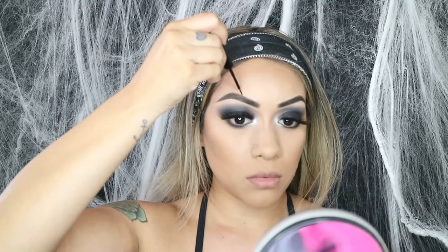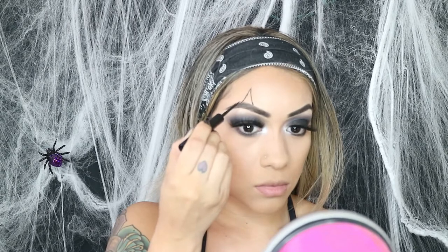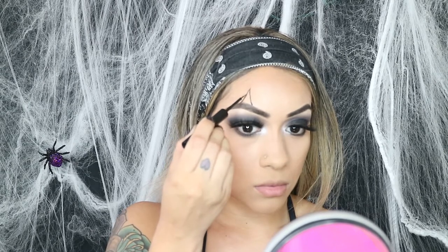Now for the clown part of the look I used NYX Cosmetics Matte Black Eyeliner. I really love using this eyeliner for any type of Halloween look because it stays much better than regular paint. We're just drawing that out all over the eye — on top of the eye and then under the eye.